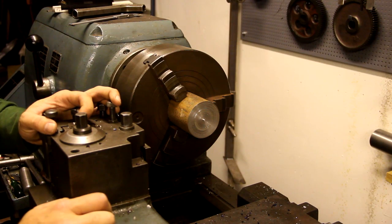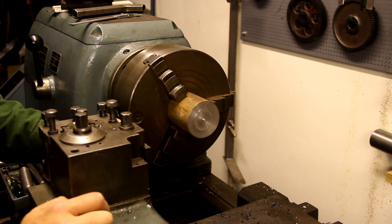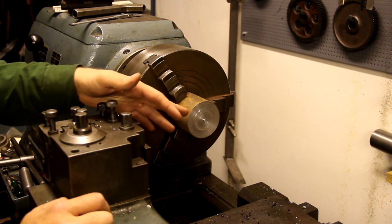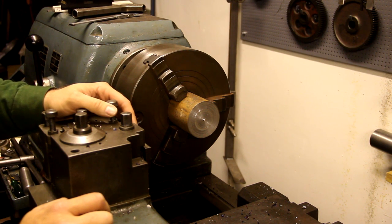I'm going to start the work here in the TLV lathe. This is a piece of scrap yard mystery steel — it was twice as long and I parted off the first one, so now I'm going to make the second press tool from the part that's left here in the chuck.